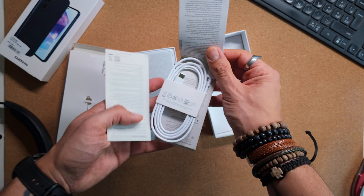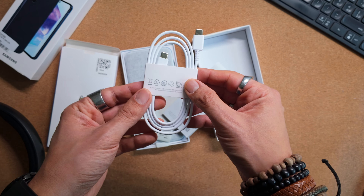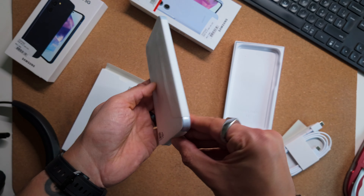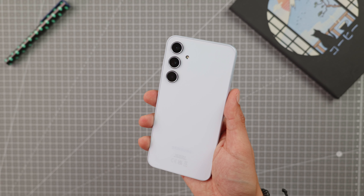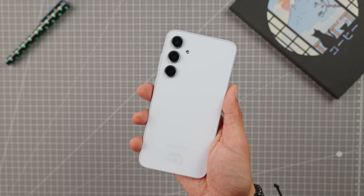Let's kick things off with the unboxing, and it's a quick one. The phone comes with a USB to USB-C cable, some documentation, and a SIM card ejection tool. There is no charger included, which is the case with Samsung's A series. In my case, I also got a pre-applied screen protector when I bought it from MediaMarkt, but that's an optional extra or you can buy it separately and apply it yourself. There should be plenty of accessories available for this phone.